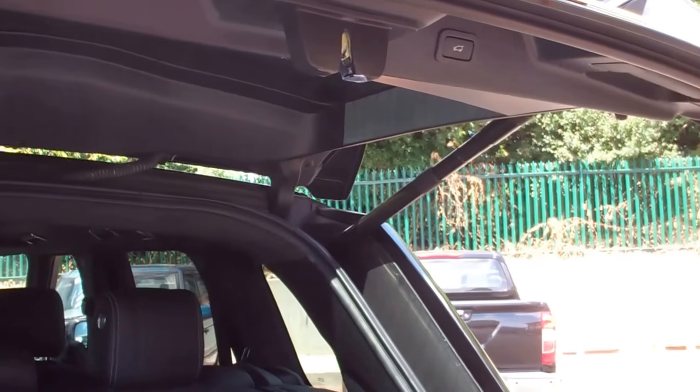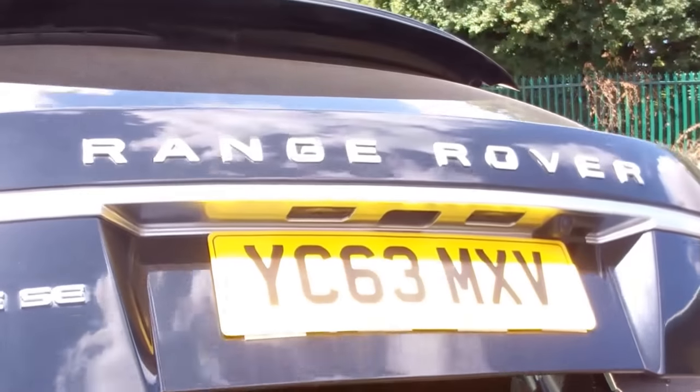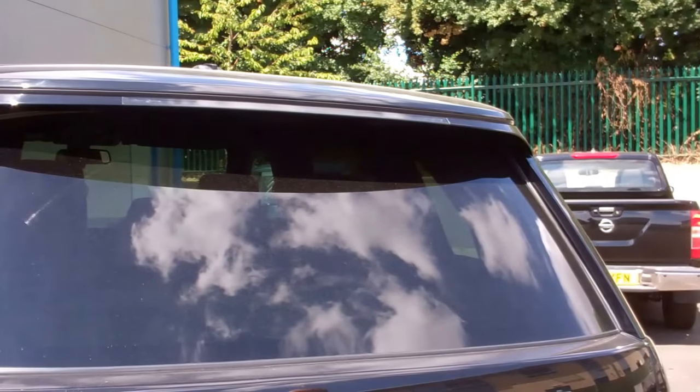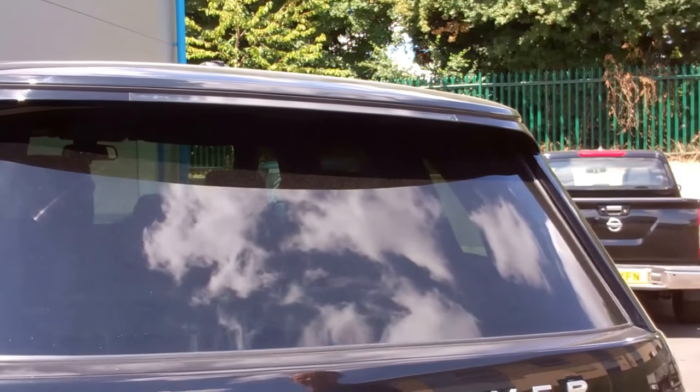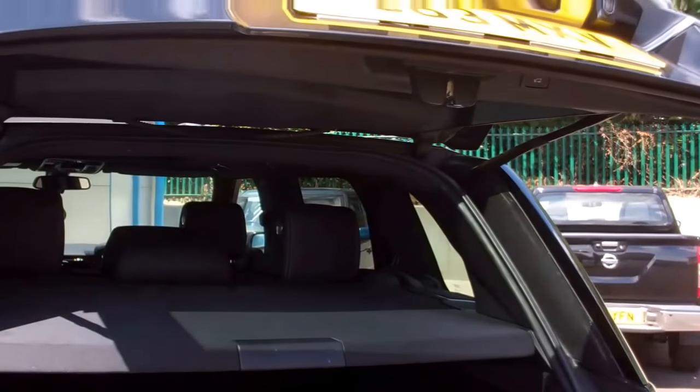And we've now set the open height to this. So if we close it now and let's prove that — if we open it now, there we go.